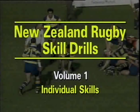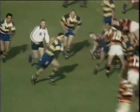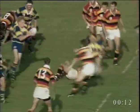The skill drills contained in this video are the most effective of those in the NZRFU skill drills manual.